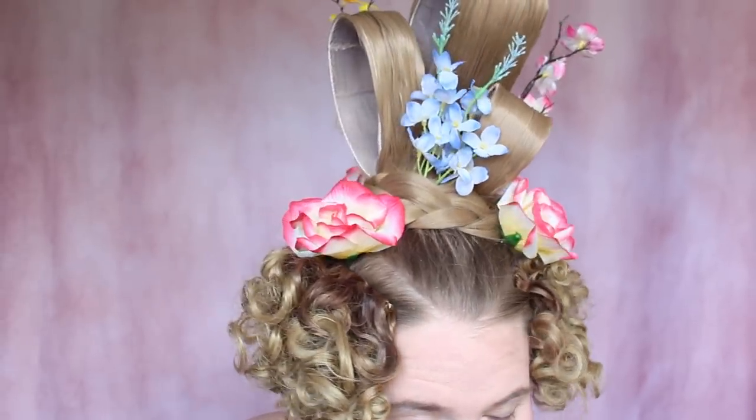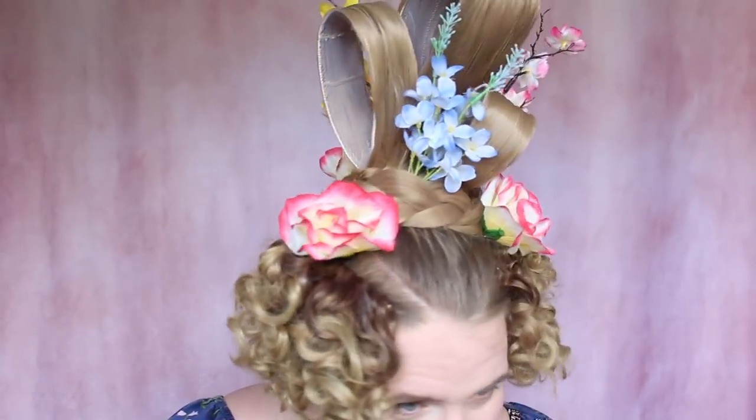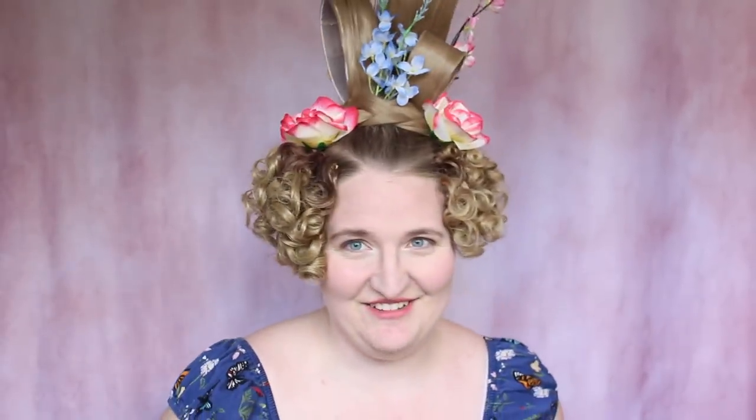I think this took me well under an hour. Filming it took a little bit longer, but probably if I was doing this in a rush I could get it done in under 20 minutes. I really like how this hair turned out — I love this, it is so darn cute. I'm debating going to the grocery store like this because it's so outrageous it has to be shared. I definitely need to go take some photos of this.